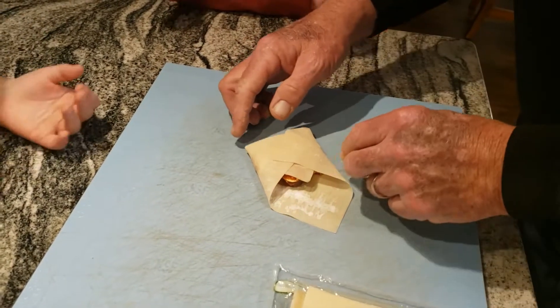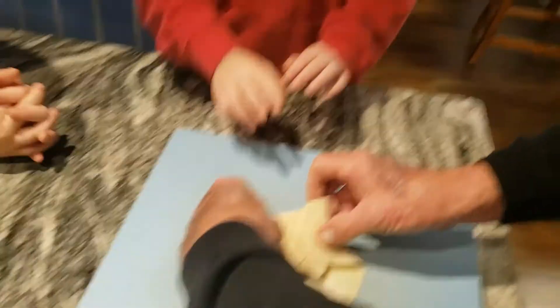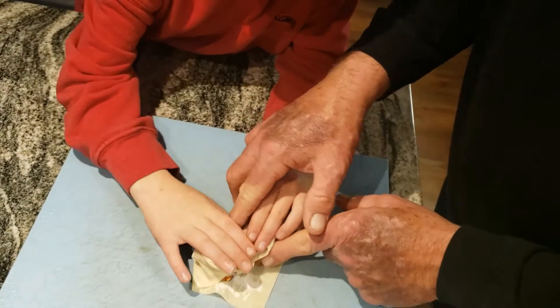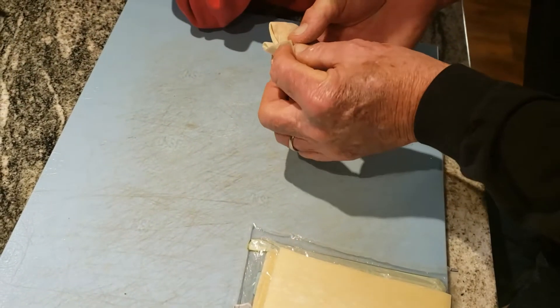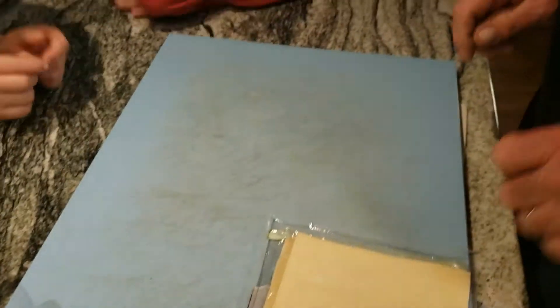Do you want to try to roll it or you want me to? I want to roll it. Okay, take it right here, very carefully, and do it slow — just roll all the way over. Stop there, that's it. And we'll roll this edge up and lay it down here. Perfect.